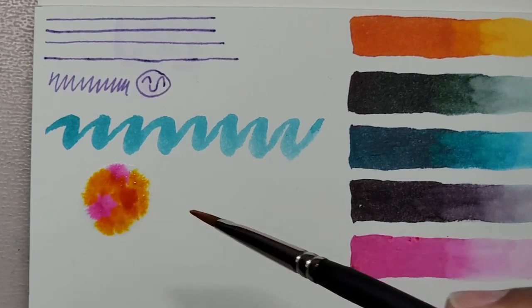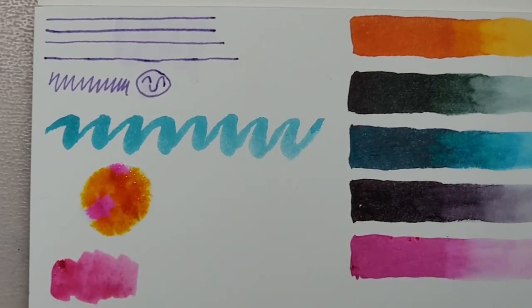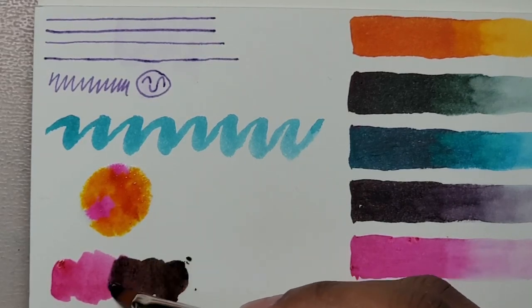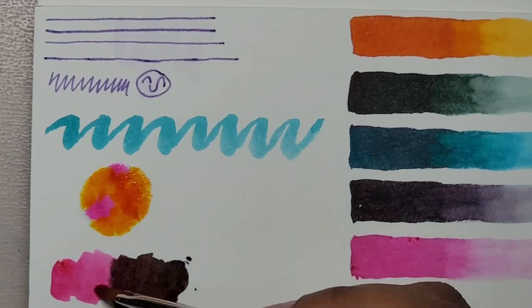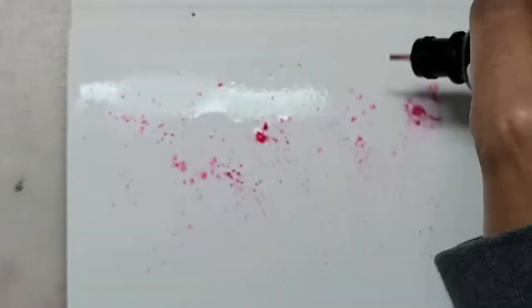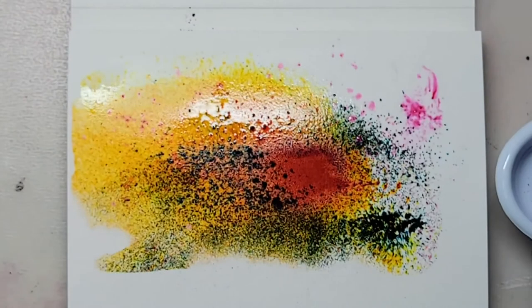I'm getting used to the hot press paper — I get it a lot from art subscription boxes. It's an okay paper and I'll use it, but it wouldn't be my first choice because I prefer cold press watercolor paper.